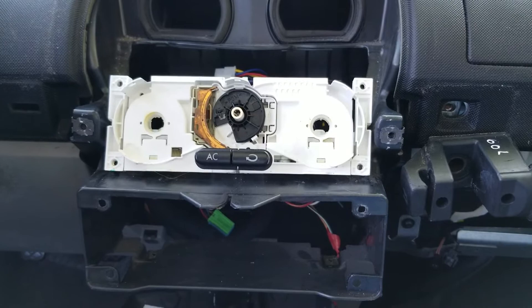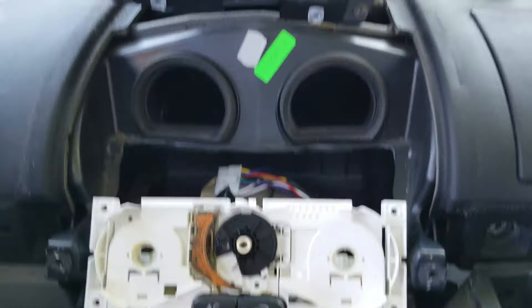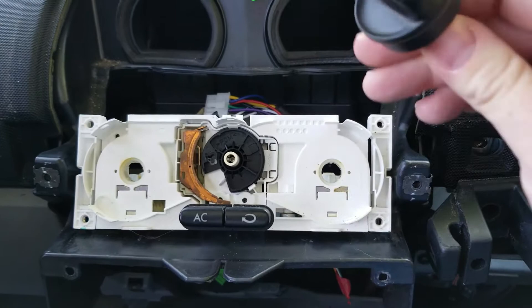What I couldn't find online is the exact problem that I was having. I saw some people describe it, but nobody show it. So once you have the dash completely torn open and you can access the switch panel, one of the things you have to do is pull out all of the dials.